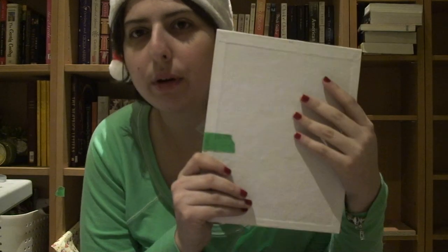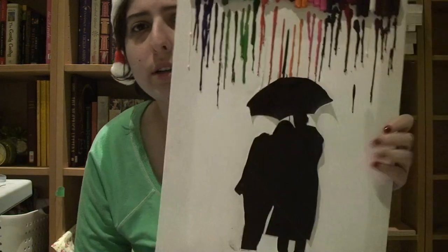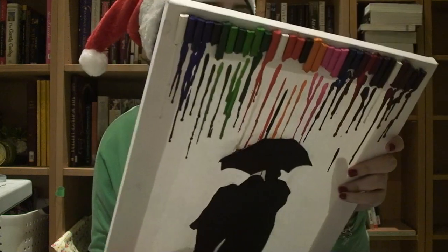Now what you're going to need: first of all, you're going to need a blank canvas. The size I chose was this one right here — it's a pretty small one. I did another one right here; this one is way bigger. The first canvas was $1 from the dollar store and this one was $3 from the dollar store as well.